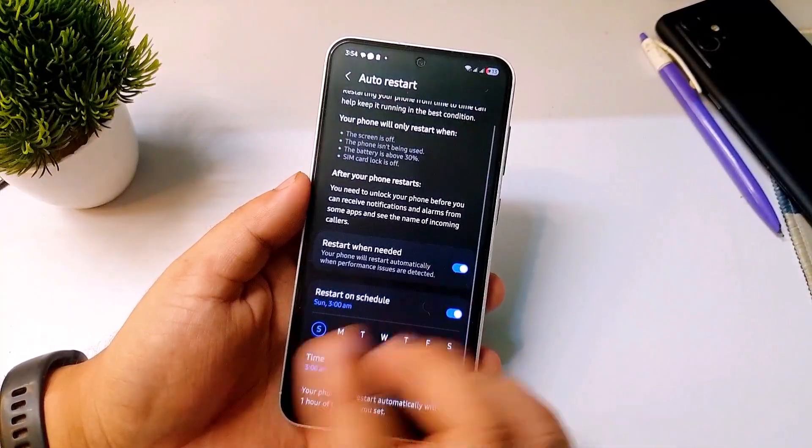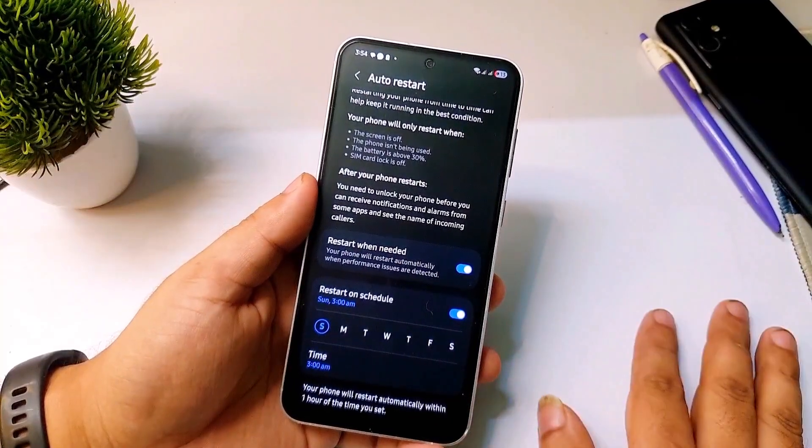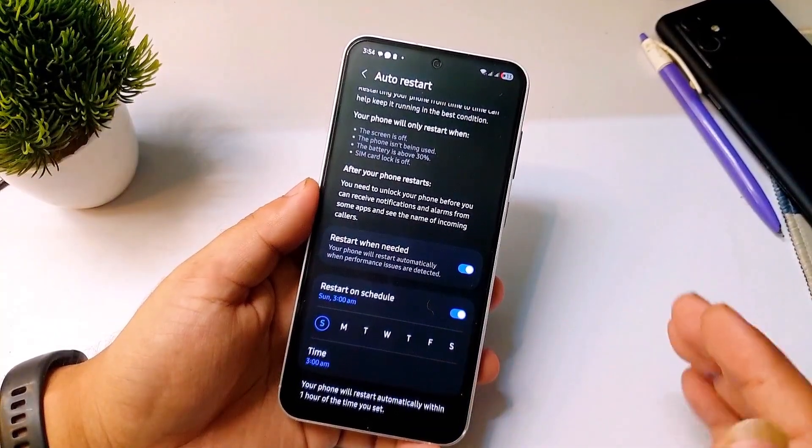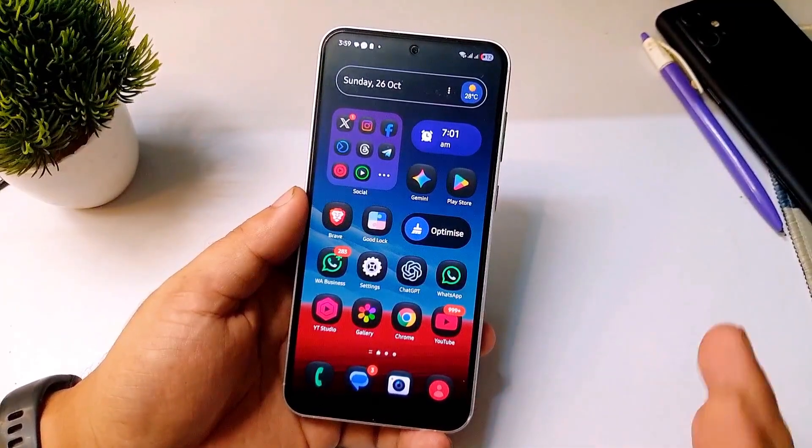You can decide which day and time you want your phone to restart. Definitely turn on this feature — it will help improve both your battery and phone performance.